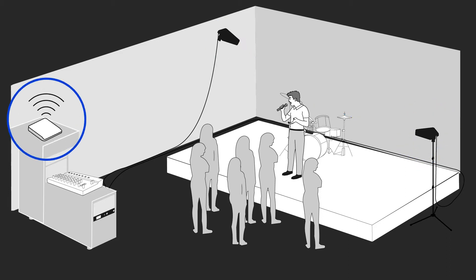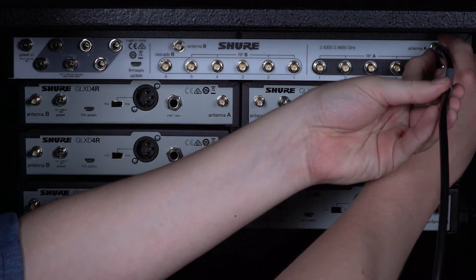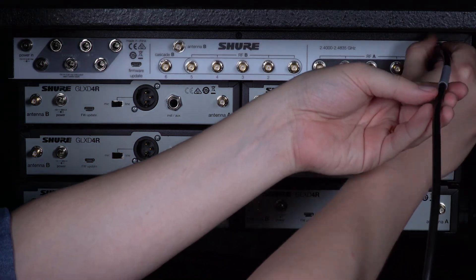Move any Wi-Fi routers about 10 feet or 3 meters behind the antenna so they won't interfere. GLXD systems work in the 2.4 GHz frequency range, which is the same as most Wi-Fi routers. Connect the reverse SMA cables to the frequency manager's antenna ports.